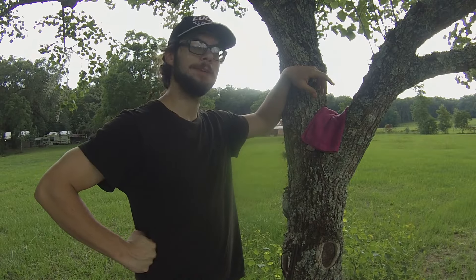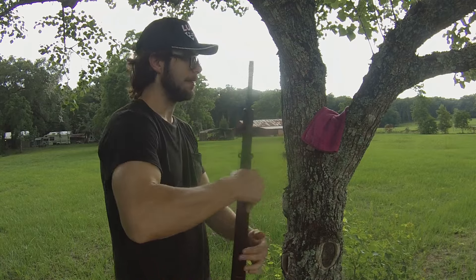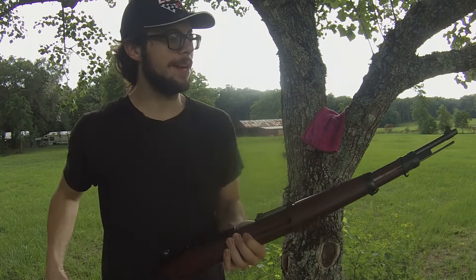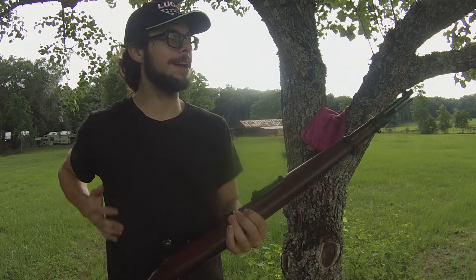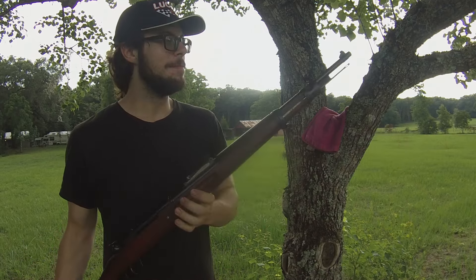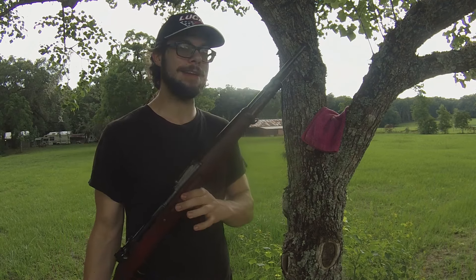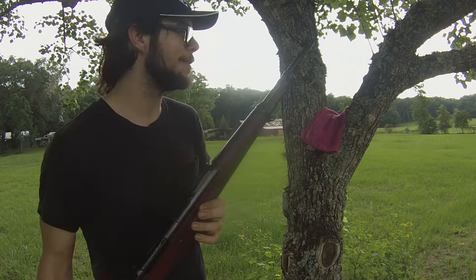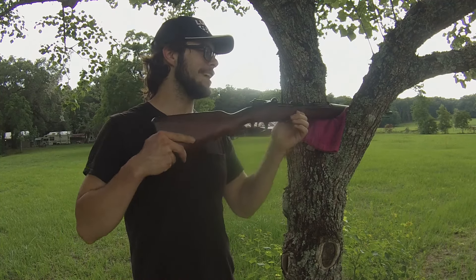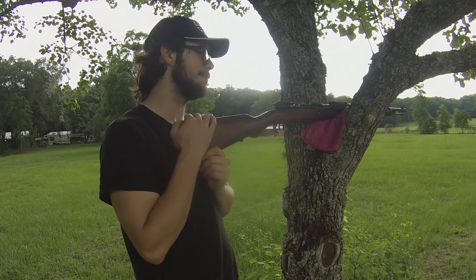Hello there, people of the internet. I'm out here today with an incredibly early Mauser-made Kar98. This right here is a Kar98 model that is made for sneaky reasons. Let's go ahead and talk about some of the history behind why this rifle was made under the assumptions of not what it was actually intended for.